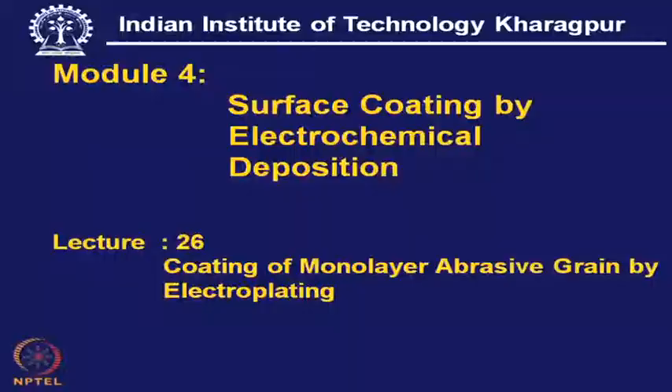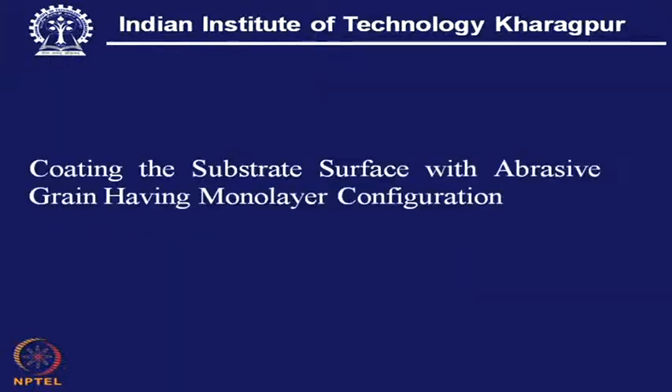Coating of monolayer abrasive grain by electroplating is a very special application of surface coating by electrochemical deposition. It means coating the substrate surface — which can be a metal, hard metal, or even ceramic — where the grains are in a monolayer configuration. These grains are anchored by an electro-deposited metal around each grain.